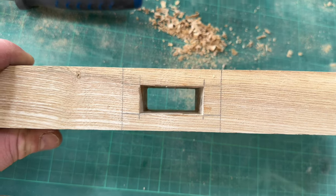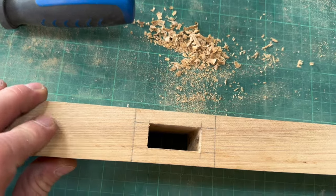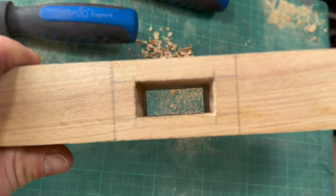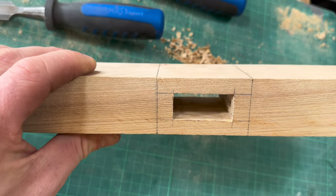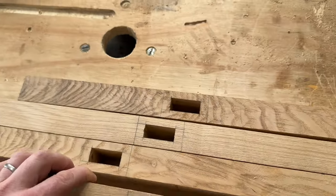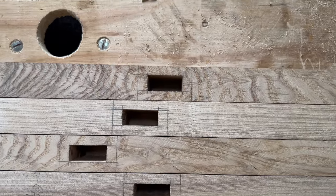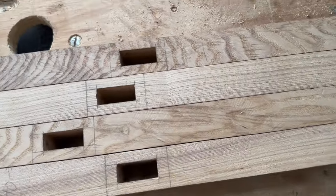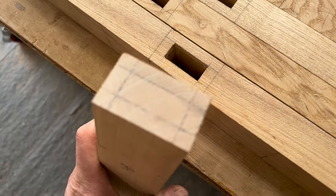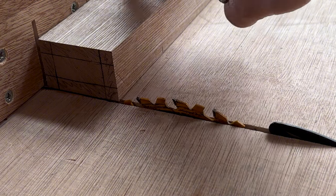That will receive a tenon really nicely. It's taken a little bit of shaving away, but they're pretty clean sides — I'm pretty happy with that. We've got four mortise joints all ready now, and then it'll be the tenon that the mortise receives. I've already rough marked it out, so next stage is cutting the tenons.